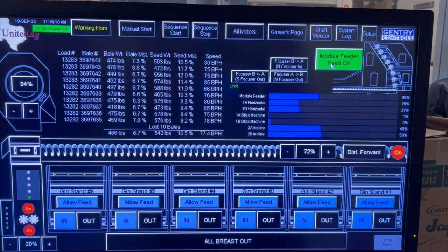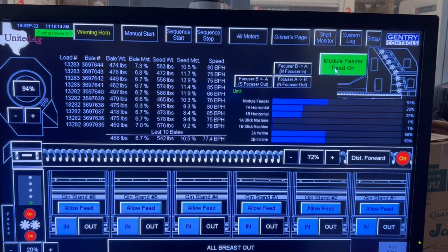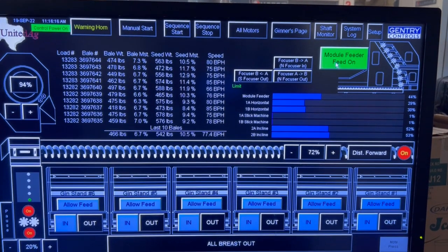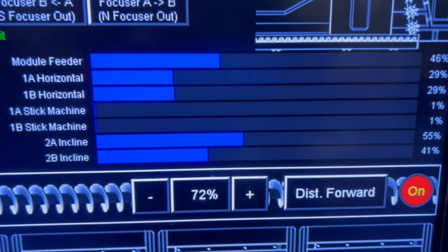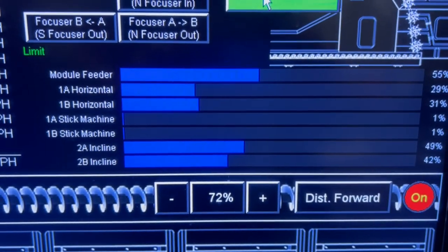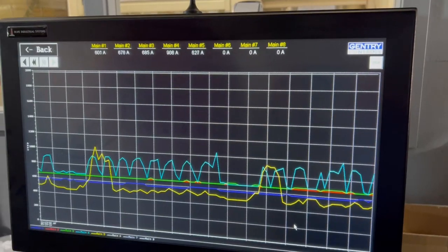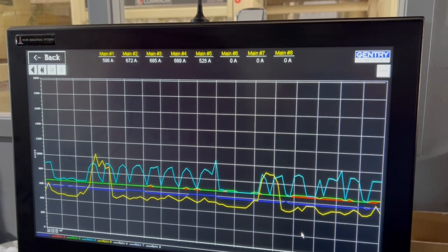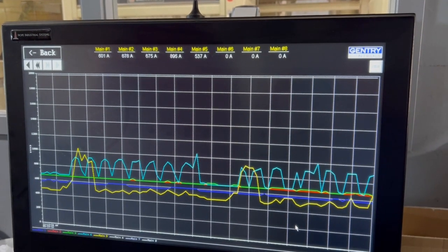This system also monitors other things, like electrical loads on key motors and levels of cotton in bins. It also ties into systems that measure moisture and tracks bale and load numbers. Production numbers like bales per hour, bales per shift, and bales per season are also counted. Power monitoring on each of the main electrical panels is also a helpful tool for detecting potential problems.